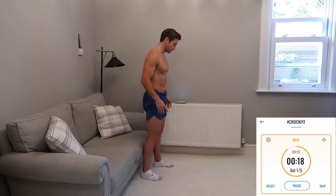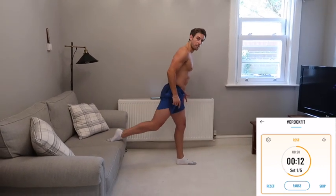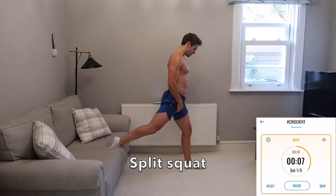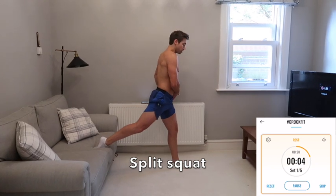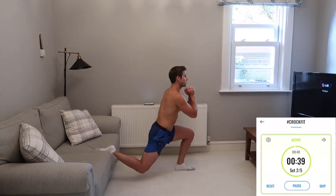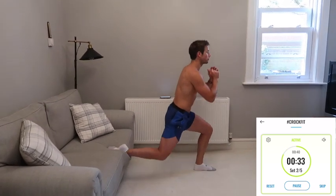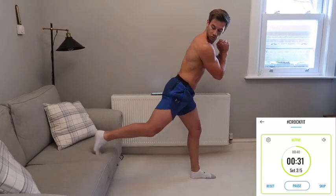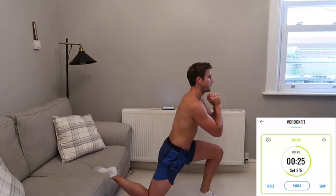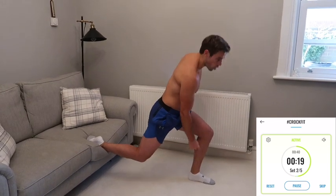Rest for 20 seconds, then move into a split squat position — one leg comes forwards, one foot balances on the back. Shuffle forwards, making sure your ankle, knee, and hips are all aligned. Chest up. Down and up — your back foot on a sofa could rest on the back of your foot; on a stool or chair with trainers you can tuck the toes under. Make sure your knee doesn't pass too far forwards over the toes — keep your knee over your heel.